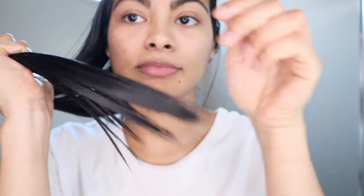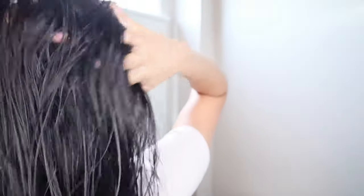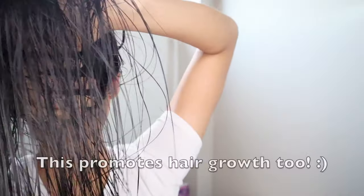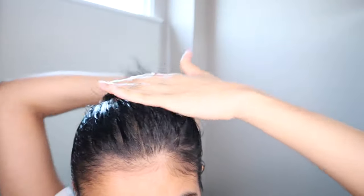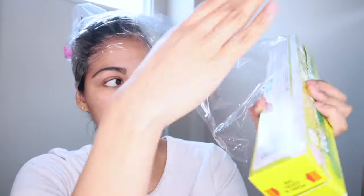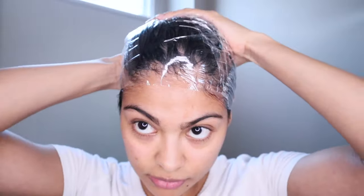Just take your time to massage your scalp and hair a little bit, because it feels great. Now, the question is: how am I going to sleep with oil on my hair? I thought about this — I'm going to cover my hair first with a plastic wrap, and then put a scarf on top of the plastic wrap to lock in the heat. I also put a towel on my pillow just in case something goes wrong.